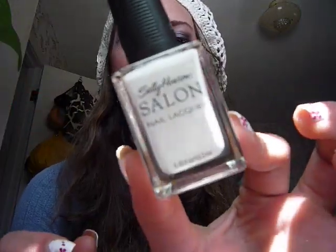All you have to do, to start with, you take your background color, which I used white — got all the white stuff by Sally Hansen — and you just coat your nail with that.